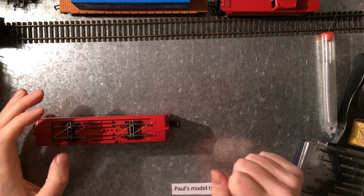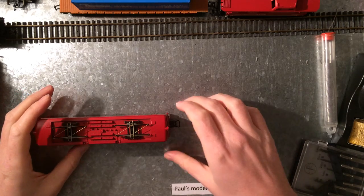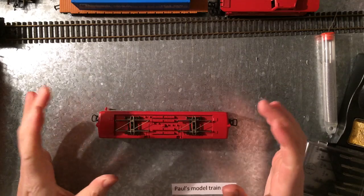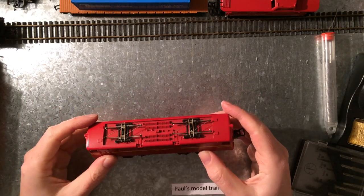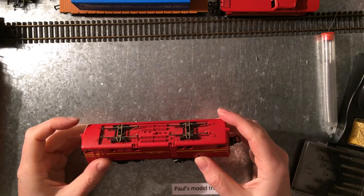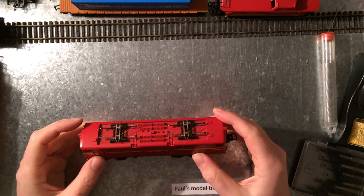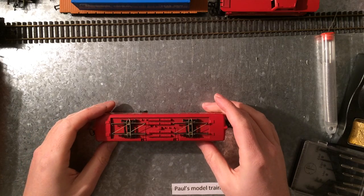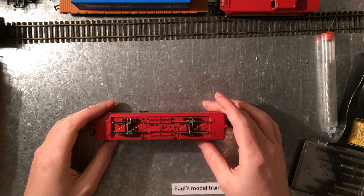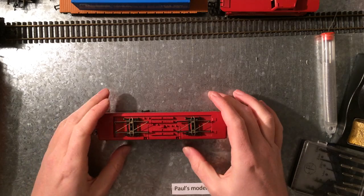Hello and welcome to Paul's model train stuff. Today I want to show you a new delivery. I ordered, did a bit on some trains online and I got a lot more than I bargained for. I'm going to show you some of the cool stuff that was in the delivery.